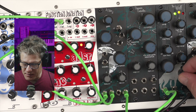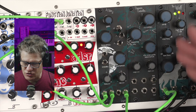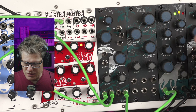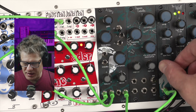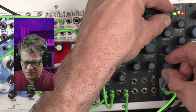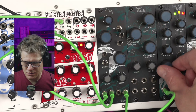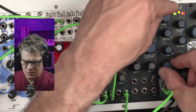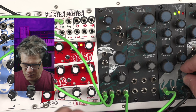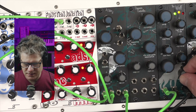Moving on down to the bottom, to the VCA section, we have our output level. So if you're using this as a channel strip, or just the EQ, or just a drive, the output control would be a pass-through output level control. And then the CV attenuator obviously allows you to use it as a VCA.